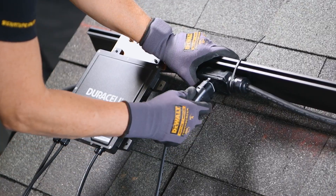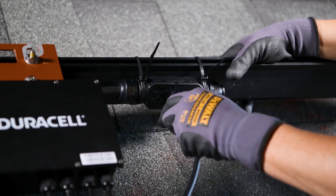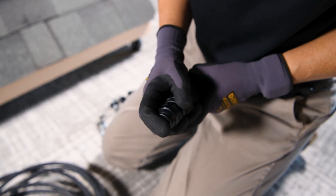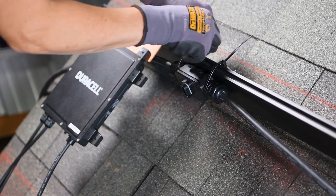Each microinverter plugs into the trunk cable with factory-sealed connectors. Installers make sure each connection clicks firmly into place, and unused ends are capped with weather-sealed terminators. The cable is secured with UV-rated clips or zip ties every 12 to 18 inches.